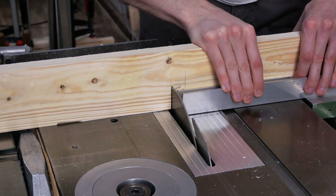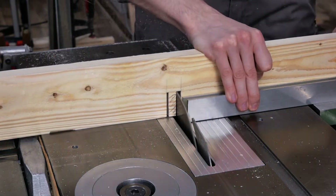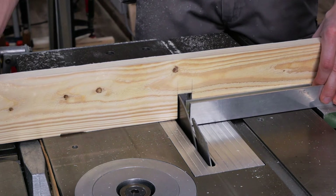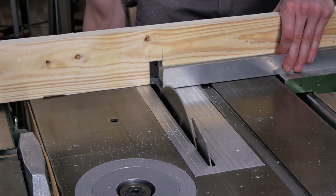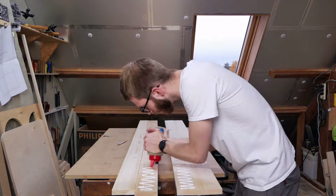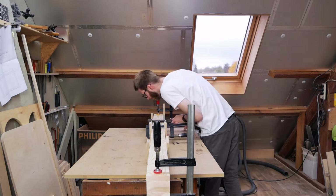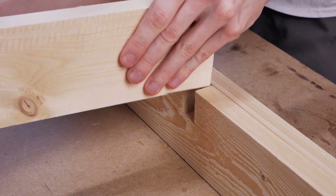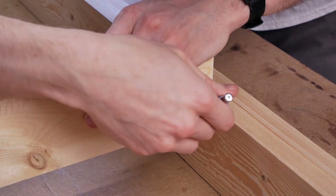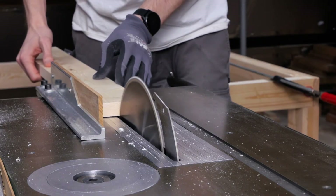These are the long stretchers I told about before. I'm making a recess for some cross stretchers to sit in with a half lap joint. After that I'm doubling them up by gluing two pieces to each other for extra strength. Now I have to make the other side of the half lap, so I marked the section I need to cut on the cross stretcher and cut it away with the same method I used before.